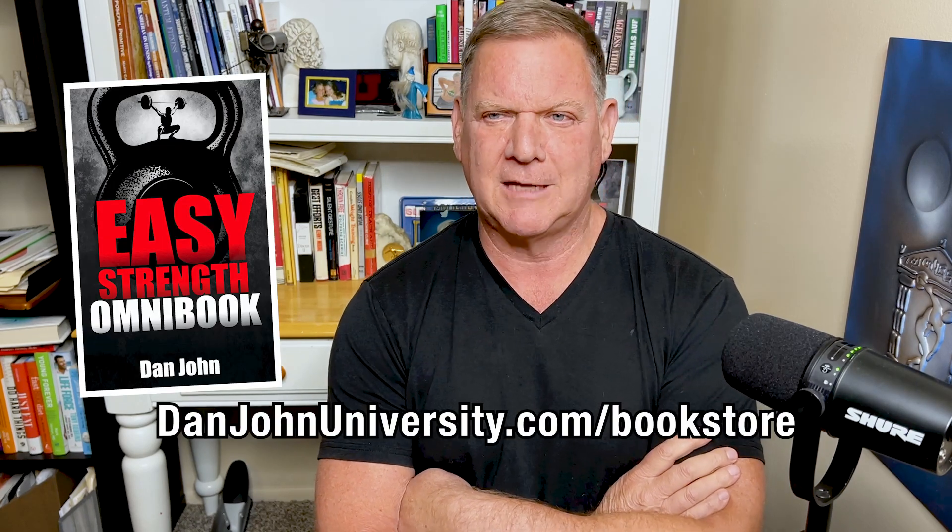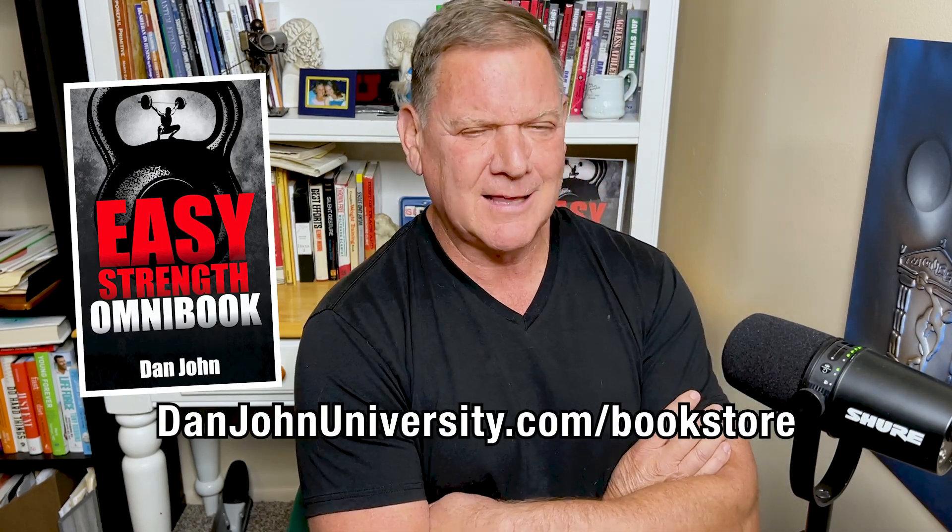Squats are hard to work into Easy Strength — they just are. I talk about this in the book Easy Strength, available at danjohnuniversity.com/bookstore. I give you three whole chapters on why I don't think they work, and then another chapter on how to make them work. For most of the North Americans and some Europeans I work with, we're just not built to squat. Two sets of five with a reasonable weight takes out way more than you'd want, and having to do that the next day, the next day, the next day just doesn't work.